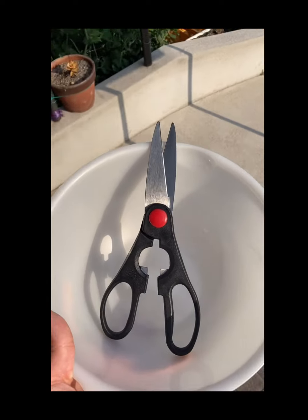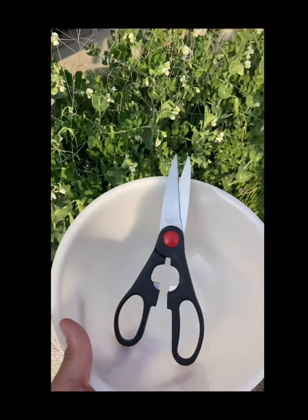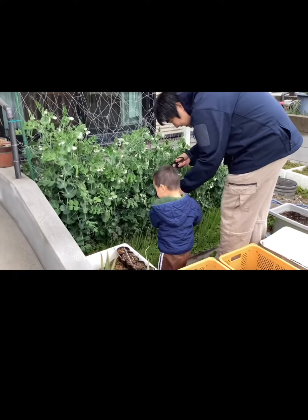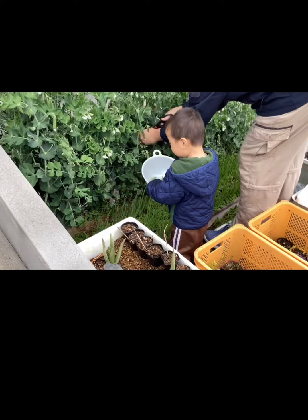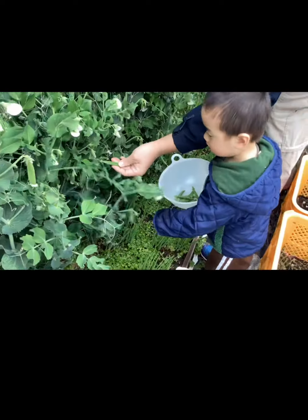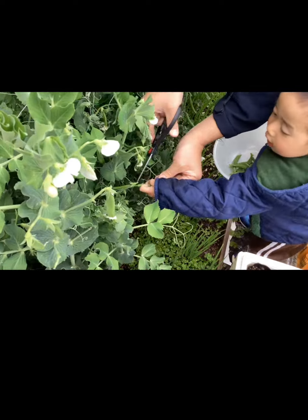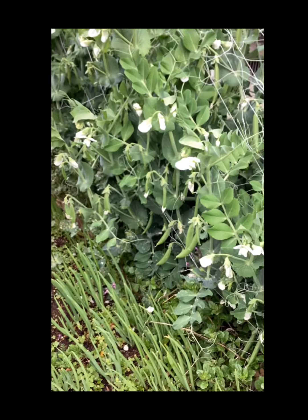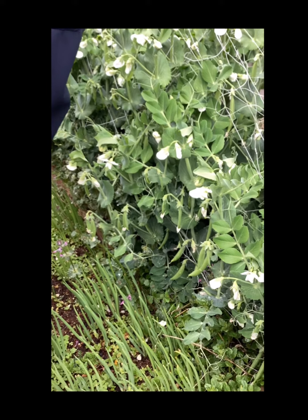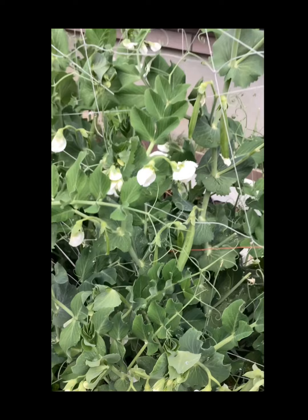Trong thời gian chờ ngâm cây cỏ đuôi ngựa, cả nhà cùng mình đi cắt đậu nhé — đậu Hà Lan. Nhà mình chồng trồng rất là sai trái, hai cha con cắt đó, mê lắm. Sai trái ăn không kịp luôn, sai khủng khiếp.